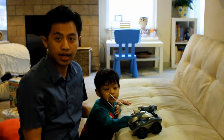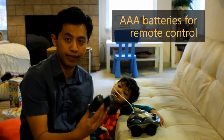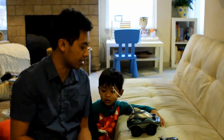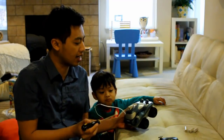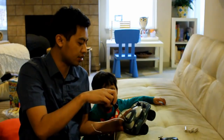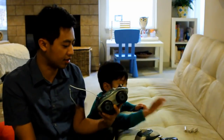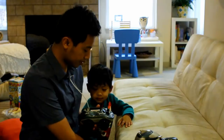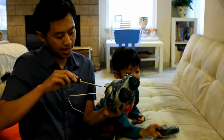I'm going to show you how to open the Morphibians remote control car. The remote control takes two double-A batteries and two triple-A batteries. The car takes three double-A batteries. I use rechargeables for all the toys. There's a little screw on top of the car — I use a general screwdriver to open it. Now we just put the batteries in and put the cover back on and screw it back on. Pretty simple.